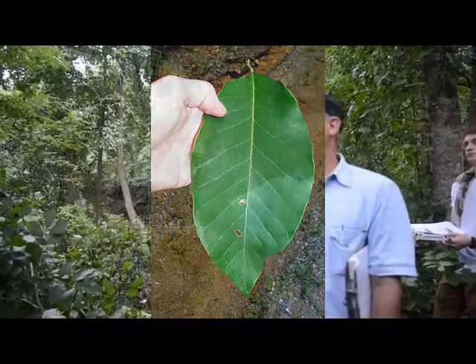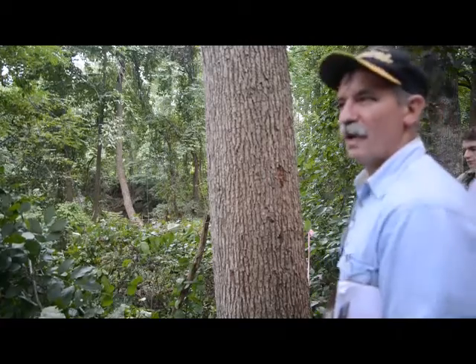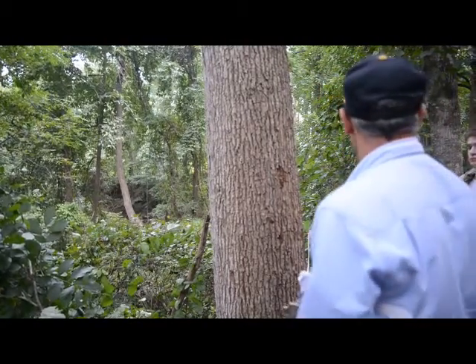Which one is it? You go looking, and there it is. Probably like eight out of ten will be yellow poplars, maybe even nine out of ten. It's not as common as a tulip poplar or a yellow poplar, but they're usually around in the same area.